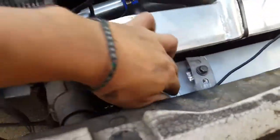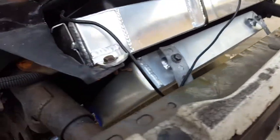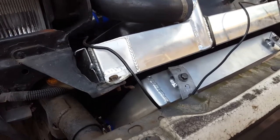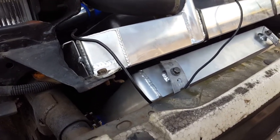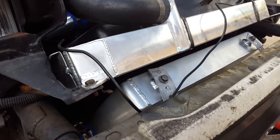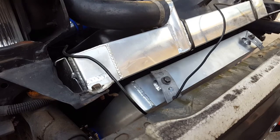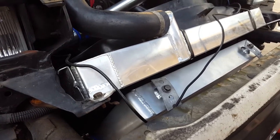I have my intercooler angled, and it's got to be angled quite a bit, otherwise the bumper will hit it. So it's definitely a good idea to test fit the bumper when you think you have the intercooler mounted pretty good. I thought I did the first time and it actually was out too far, so I had to redo everything all over again.